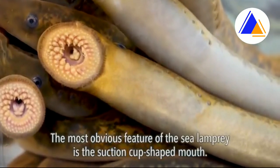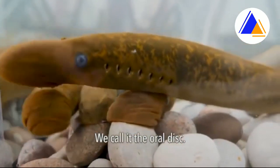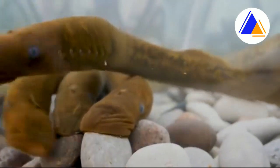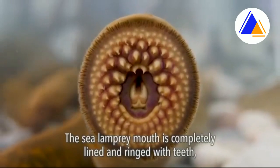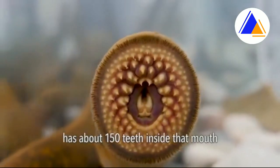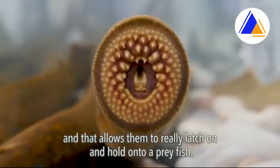The most obvious feature of the sea lamprey is the suction cup shaped mouth — we call it the oral disc. It's just a perfectly round mouth, completely lined and ringed with teeth. It has about 150 teeth inside that mouth, and that allows them to really latch on and hold on to a prey fish.